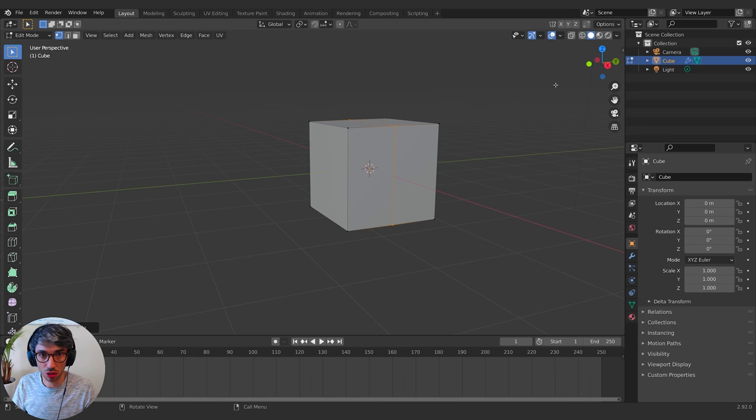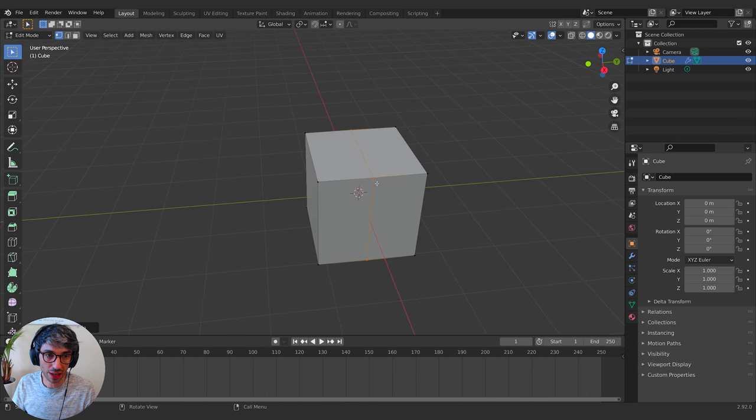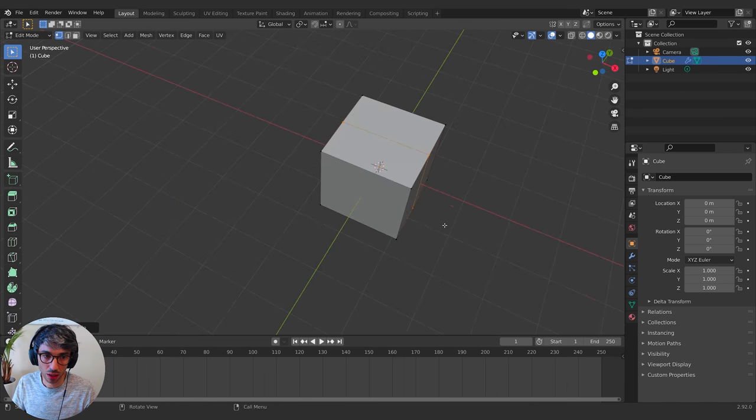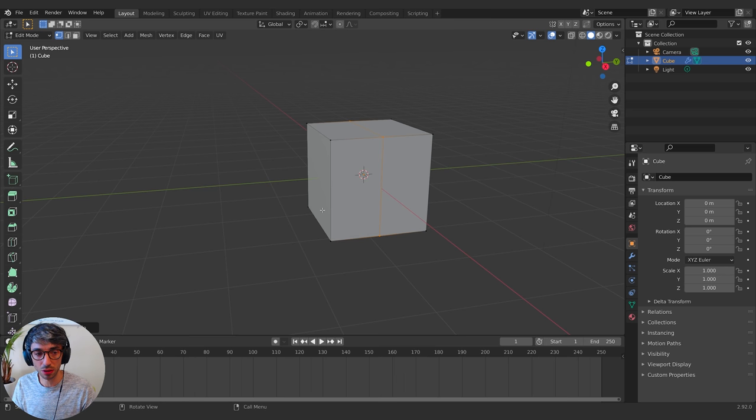Loop cuts are really useful and we'll use them a lot, but they need to have four-sided faces in order to work. If you had a five-sided face, the loop cut wouldn't work — it would hit that five-sided face and not know where to go. A four-sided face enables Blender to calculate a continuous flow. That's why quads — four-sided faces — are really useful in Blender and 3D, which is why we're always trying to have four-sided faces in hard surface modeling.